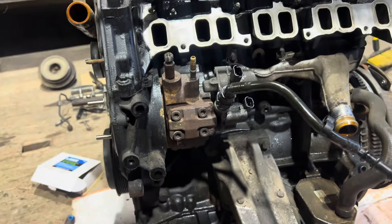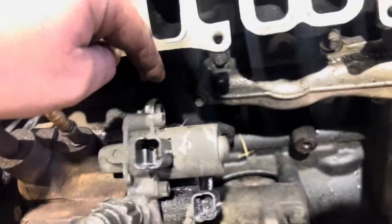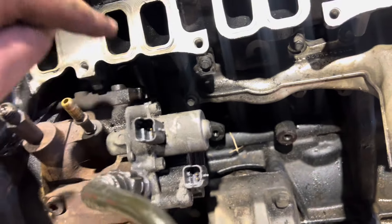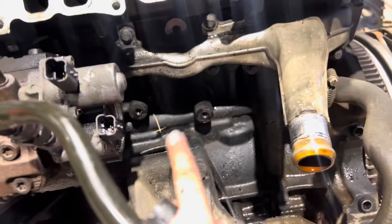This is the fuel pump here. You can do it on the vehicle — obviously we're doing an engine change. It's held in with a few 10mm bolts just around the back: there's one, two, three, and then a bracket which I've already removed the bolt that holds it on.